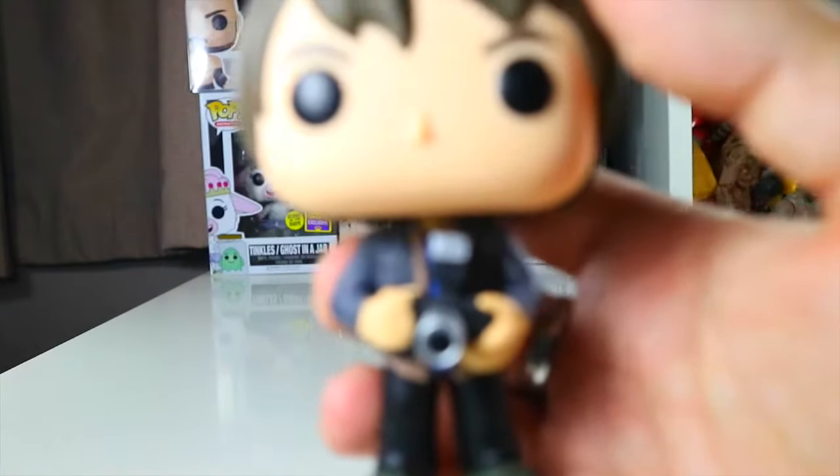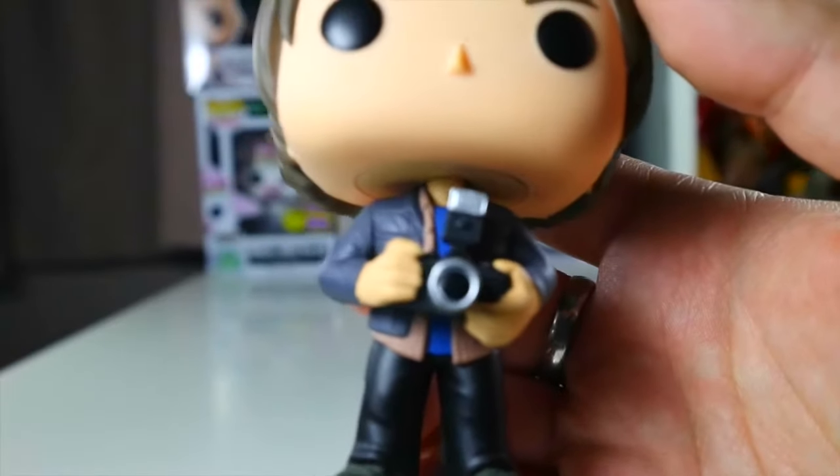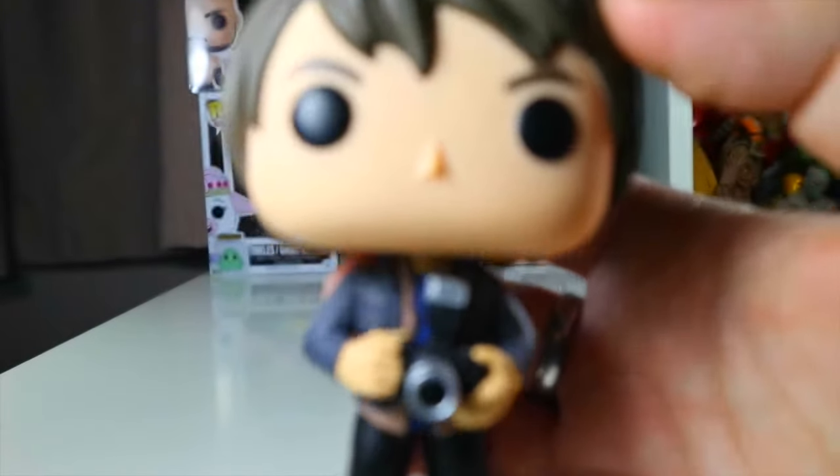Let's have a look closer at Jonathan's camera. As you can see, he's got a nice blue undershirt on. He's looking pretty nice, his camera's nicely detailed and so is his clothing.